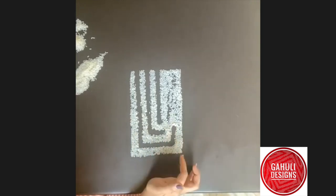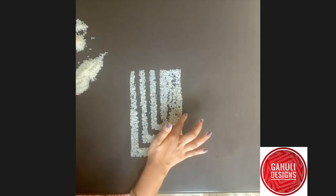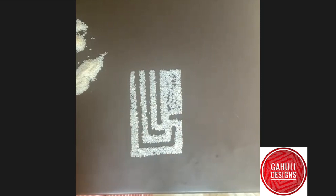Now this will go up the next line. And now I'm going to take one right. I am going to be able to do this.